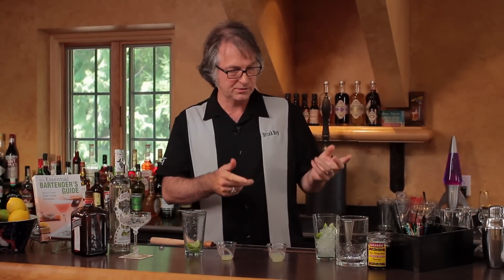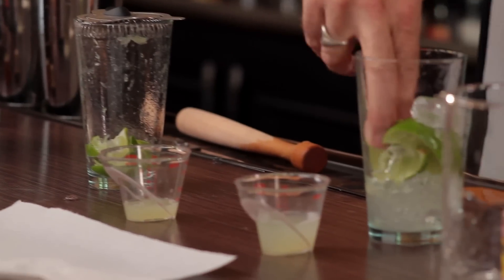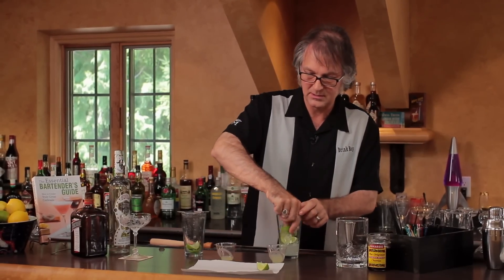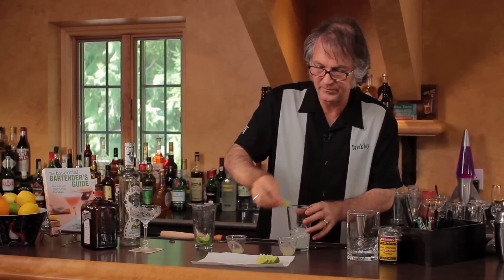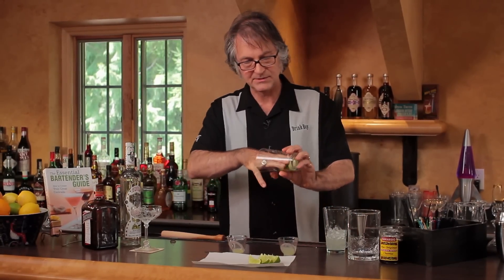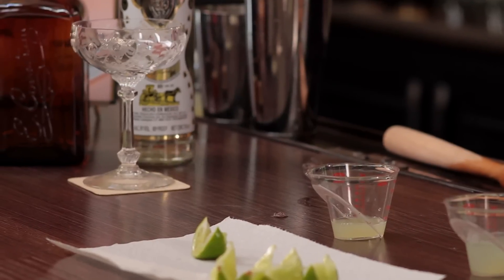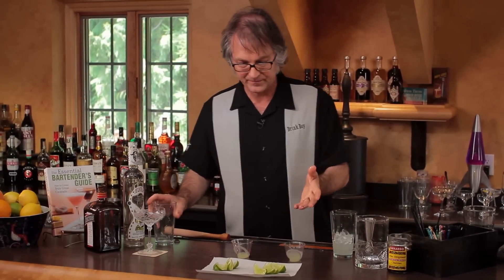Clearly we got more juice out of the ice-muddled limes. If I pull these limes out, they're mangled, but by no means are they fully juiced. With the dry muddle, you can clearly see that the juice is extracted — but I only got a half ounce of juice there, versus over an ounce here. The problem is that extra liquid isn't all juice; it's also water from the ice. So there's really no way of knowing how much actual juice you got in the ice-muddled version.